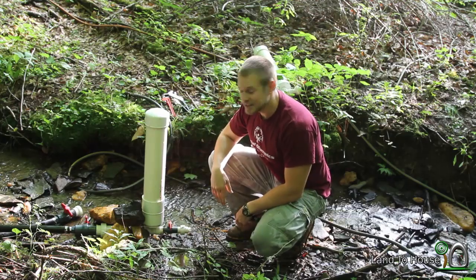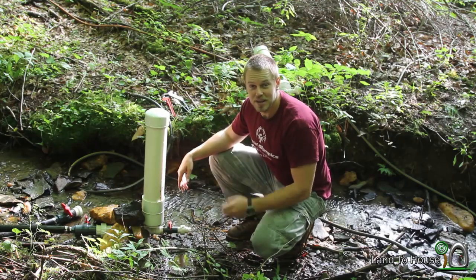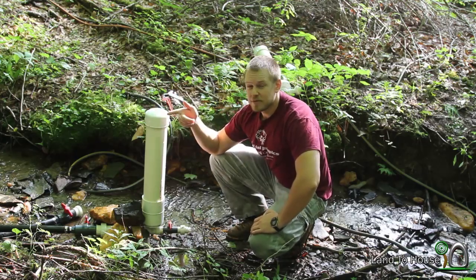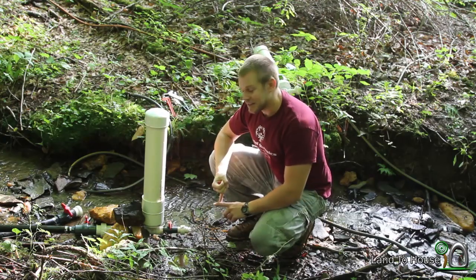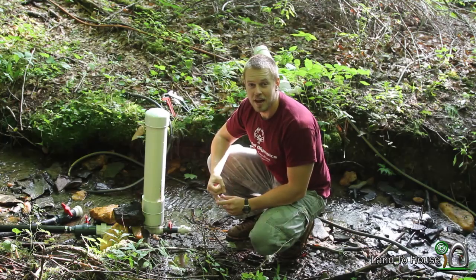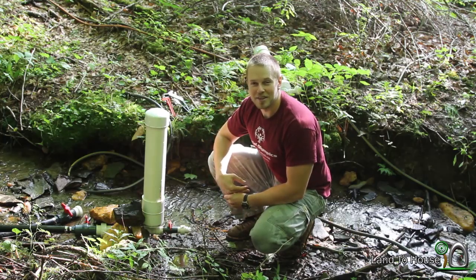I thought that was a pretty cool idea, so I've actually gotten a couple of nozzles and I'm going to try it with the one and a quarter inch ram pump off of about three and a half feet of head just to see what happens. I've got a one-fourth inch nozzle and a three-sixteenths inch nozzle, so let's try those two out.